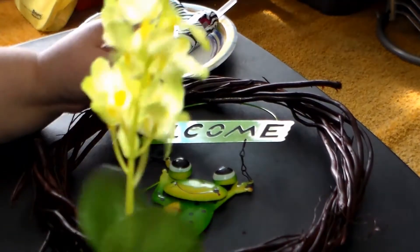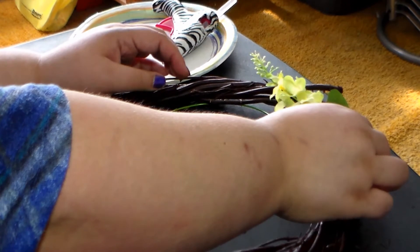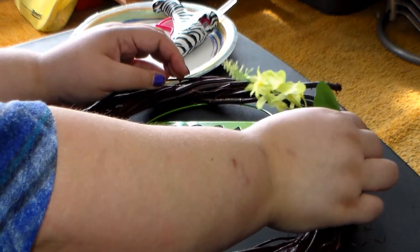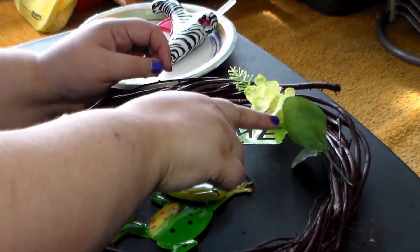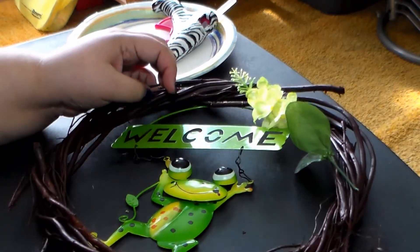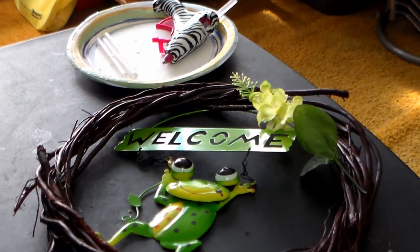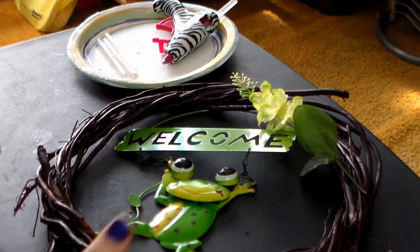Now I'm going to take this Dollar Tree floral and begin to arrange it around the wooden wreath. My ideal look is to have some floral go this way and then some floral go the other way. I'm trying to give you guys the best angle with the best lighting — I'm doing the wreath cornered so you can see what I'm doing.